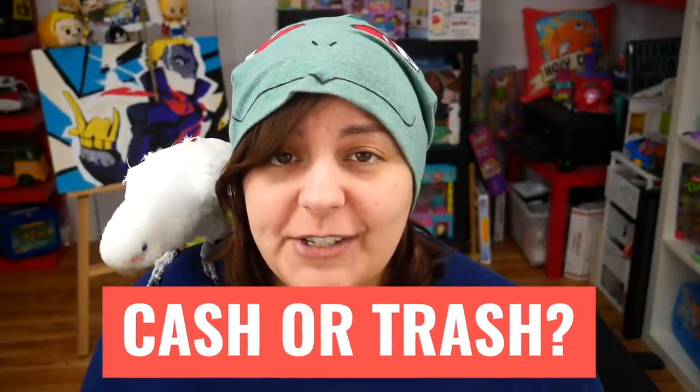Hey, Greens! Welcome to Cash or Trash, the episode where I review multiple craft kits to make sure that I waste my money and you don't.